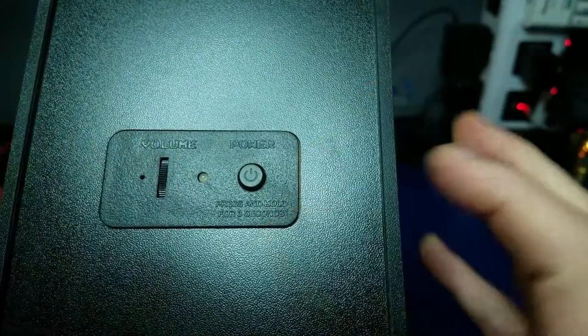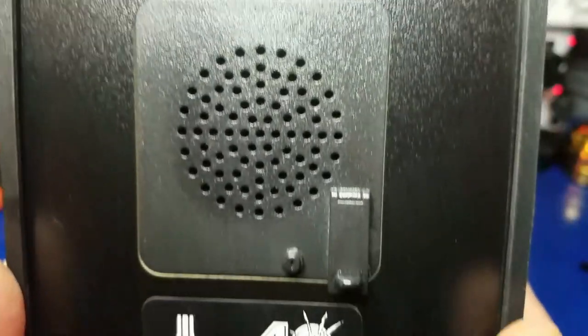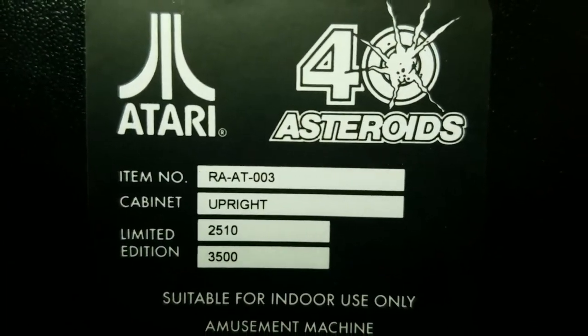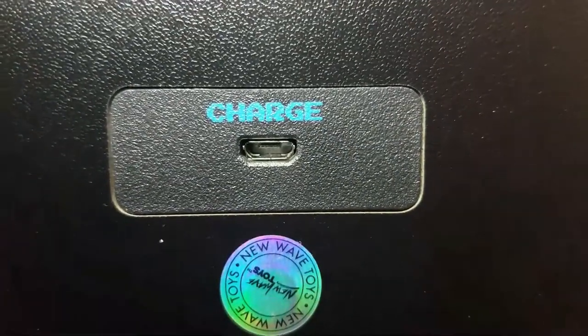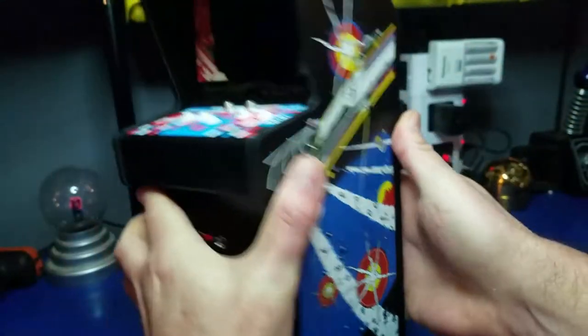On the top you have your volume control and your power button. You have this cool hologram sticker — I guess a certificate of authenticity — and your speaker. If we look a little closer, we can see this unit is number 2510 out of a limited edition of 3,500 units. And here's our charging port, and there's a sticker on it. It does have some rubber feet on the bottom.